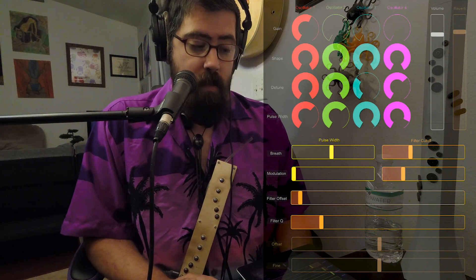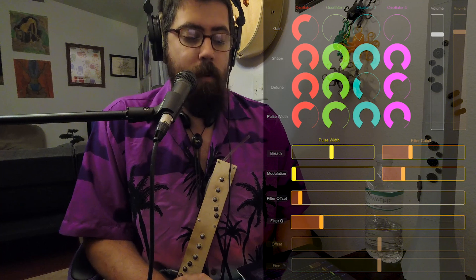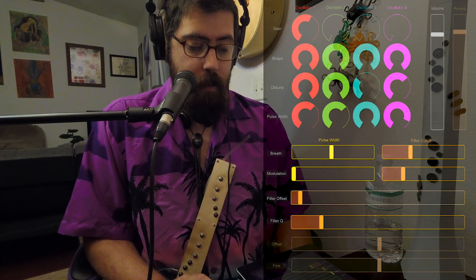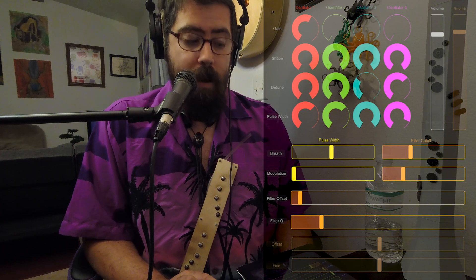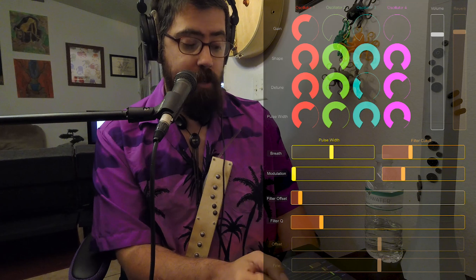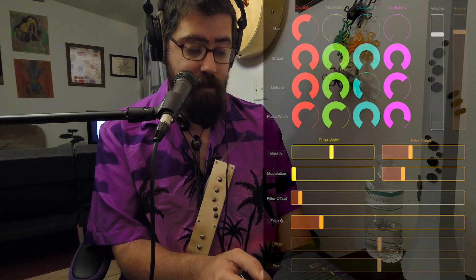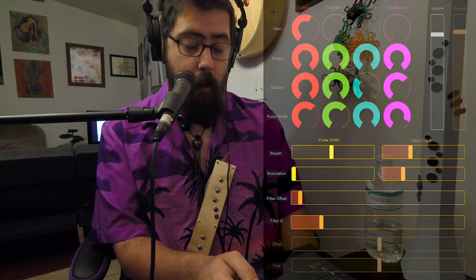The synthesizer itself has four oscillators. You can select the shape, you can detune each oscillator, and you can set the pulse width for a variable triangle shape. That's mainly what I play with — a variable triangle — and I'll add pulse width to that variable triangle, basically changing the shape of that triangle via modulation from breath and my modulation wheel. We have four oscillators, the main volume, reverb amount, pulse width which can be modulated by breath and modulation, filter cutoff which can be modulated by breath and modulation, a generic filter offset, filter resonance, and some tuning things for instrument matching and transposition.